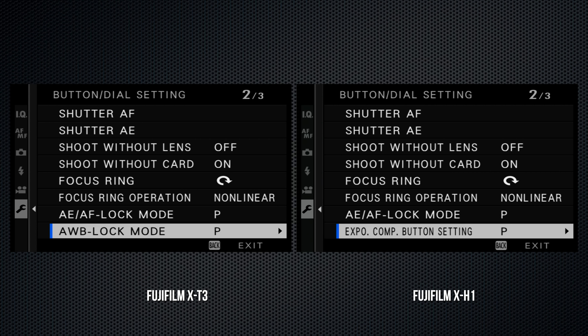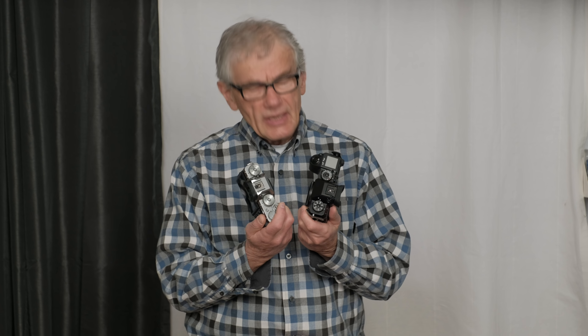The X-H1's video menu has 4 pages; the X-T3 has 5. On the X-T3, independent video settings are identified with an icon; on the X-H1, the term 'movie' is appended to show it's a video-only setting. Some settings are reorganized on this screen — for example, white balance and dynamic range are switched.